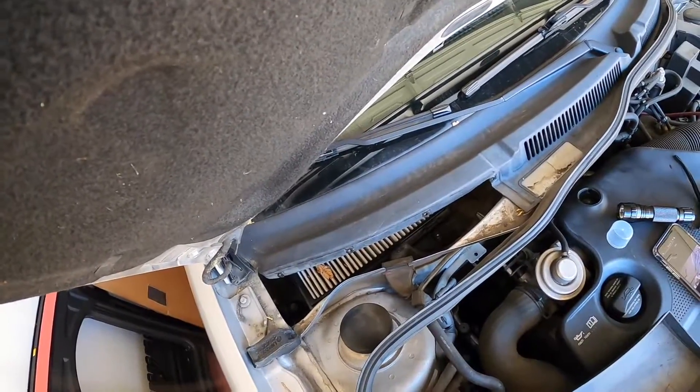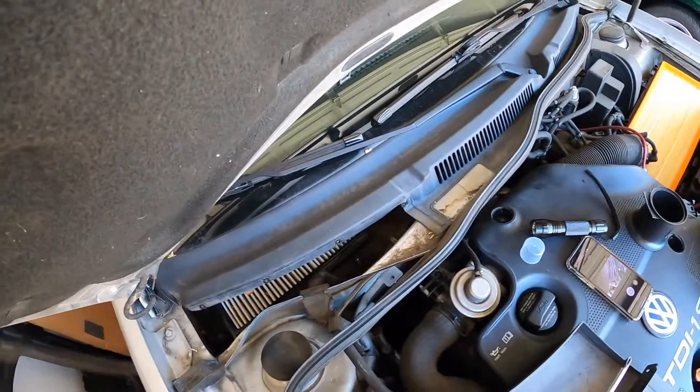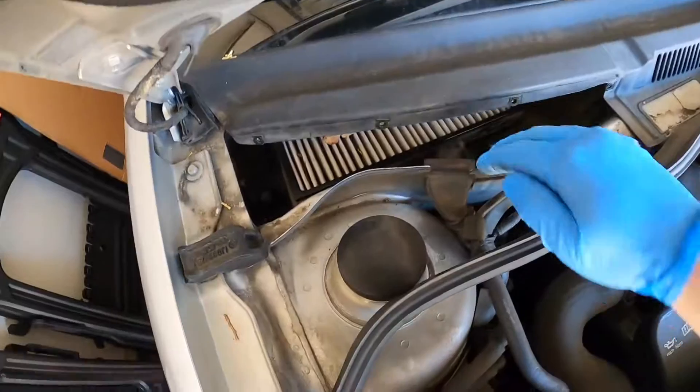And as you can see, it's down in there. You got leaves, you got dirt. That's why it is stinking pretty bad.